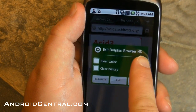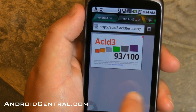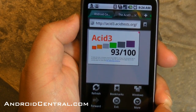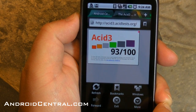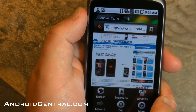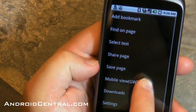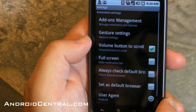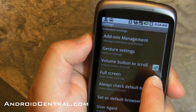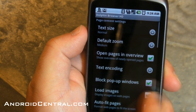You can clear the cache and clear the history before you exit — that's handy. There's the little swipe to get to the tabs again. Let's see settings: add bookmark, find on page, select text, share page, save page, mobile view, downloads, and more settings. Add-on management, gesture settings — wow, we have just a ton of settings. Full screen — I like that. I like being able to get rid of the top bar whenever I can. System settings — wow. This has as many settings as I've seen in a mobile browser, and it's very, very cool. I like that a lot.